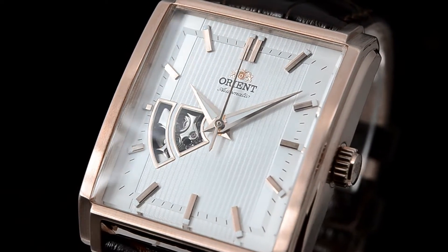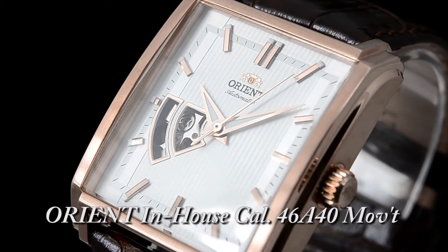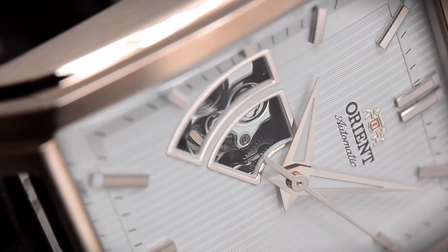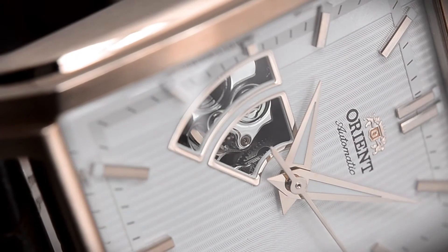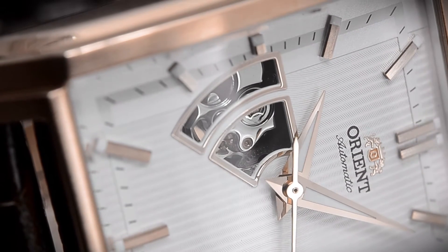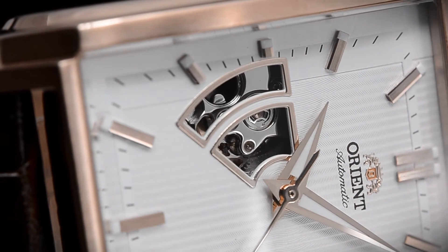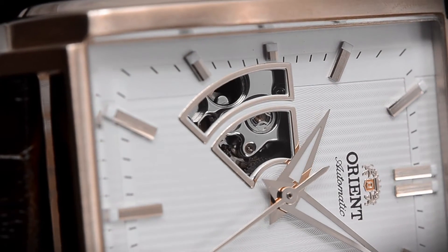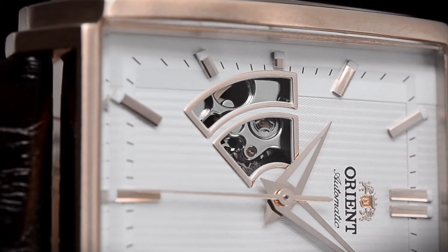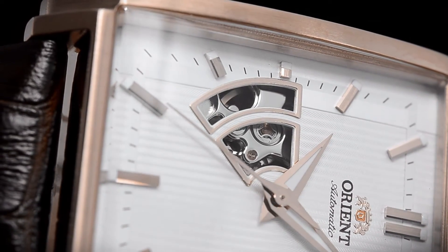The Producer is powered by an Orient in-house mechanical caliber. This caliber has an automatic winding system and uses 21 jewels in its construction. The functionality includes three-hand time. Importantly, they had to do a factory hand finish on the portion of the movement that is exposed through the semi-skeleton design. I know that might sound like a small thing, but it makes a huge difference in the overall build quality, and I'm sure you can enjoy it right there on your own screen.